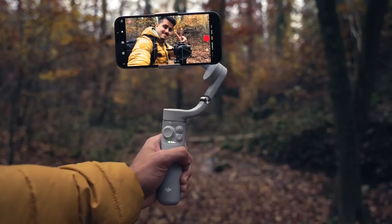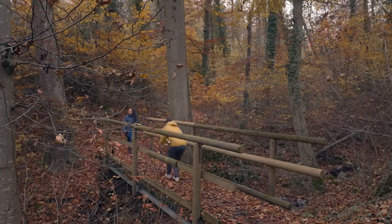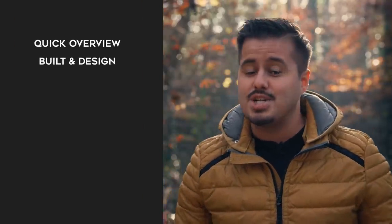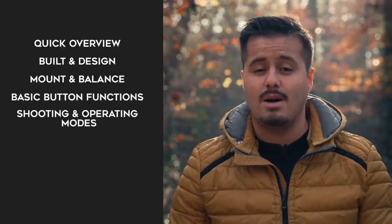In today's video, I'll be reviewing the DJI OM5 and show you how to set it up with the iPhone 13 Pro Max to get you started shooting great looking videos. Specifically, I will give you a quick overview of the gimbal, talk about the build and design, show you how to mount and balance the gimbal, introduce you to the basic button functions, shooting and operating modes.